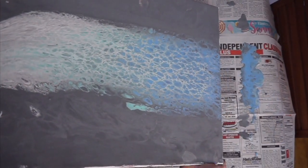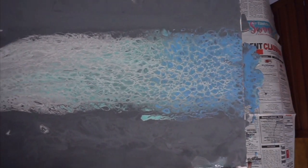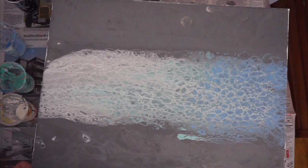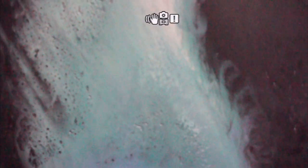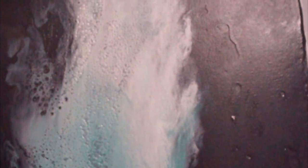Then you're just gonna have to wait for it to dry for about 24 hours. Make sure when you let it dry it is on a level surface so that the paint doesn't move, so it can dry the way that you see it. And at the end it looks like this — and that is a very quick tutorial of paint pouring.